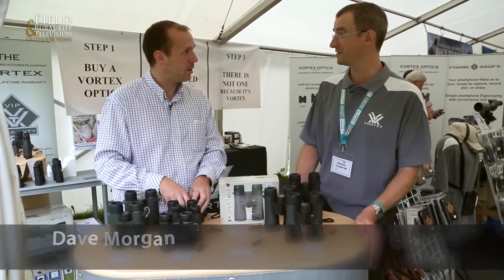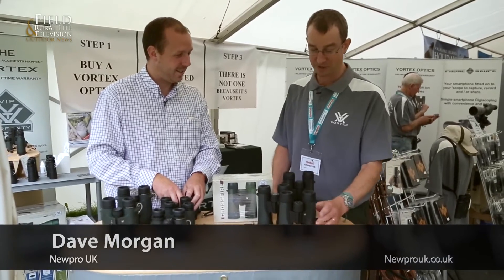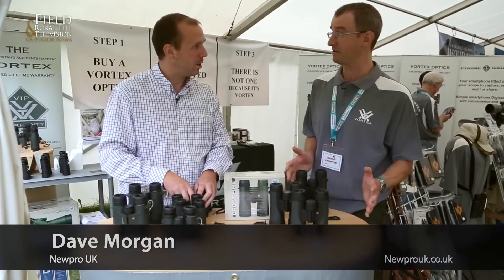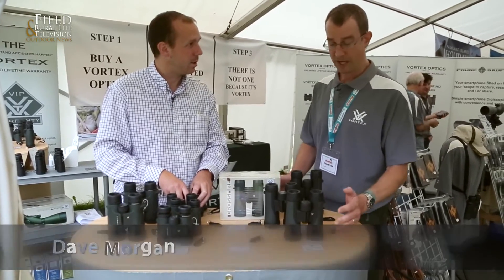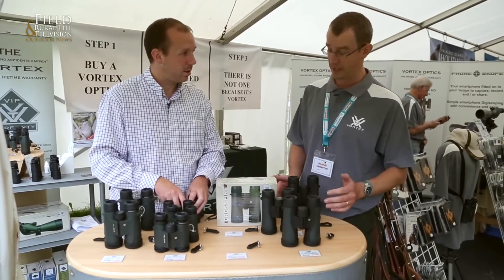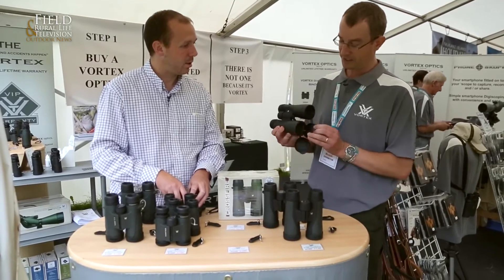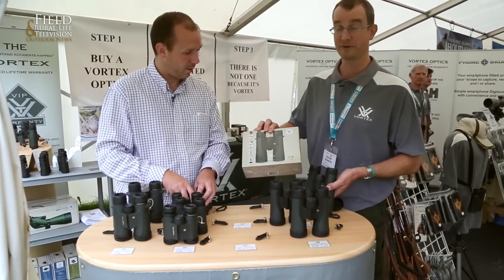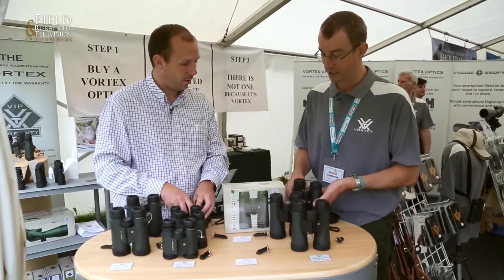Indeed. Not quite brand new, hot off the production line, but they've just gone a little bit cool — only a month in. New Crossfires, these are entry-level binoculars. We're looking at an 8x42, a 10x42, and then for those that want bigger objective lenses, we've got a 10x50 and also the new 12x50 for those that require the extra bit of magnification.